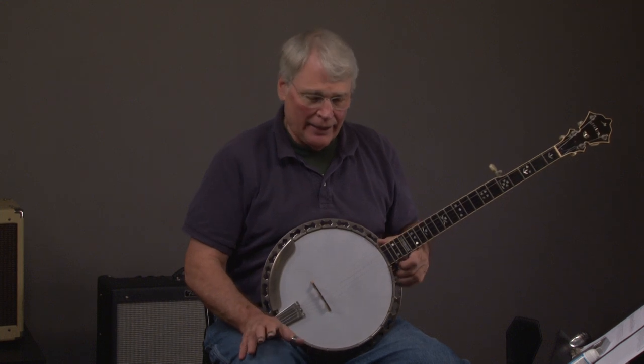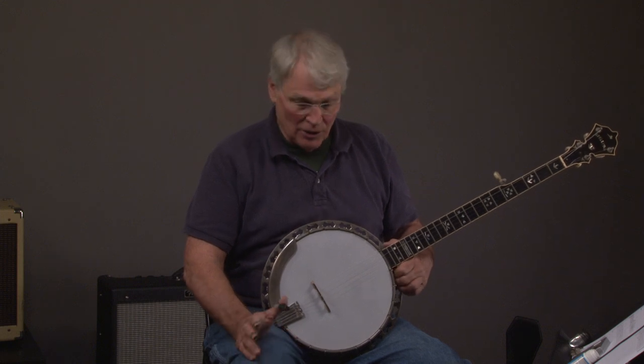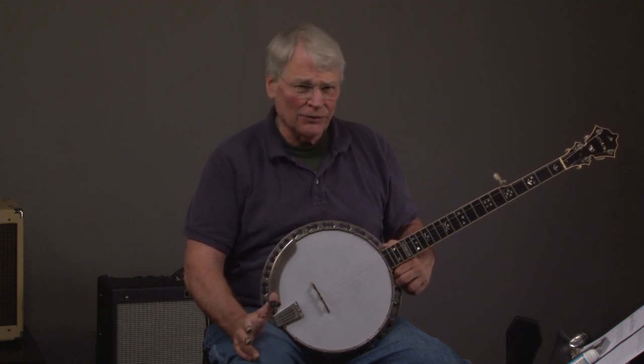We're near the airport in Atlanta. If you want to come by, always call us because we might be at lunch or going out to look for a banjo. You can call or email. If you call, it's 404-218-8580.